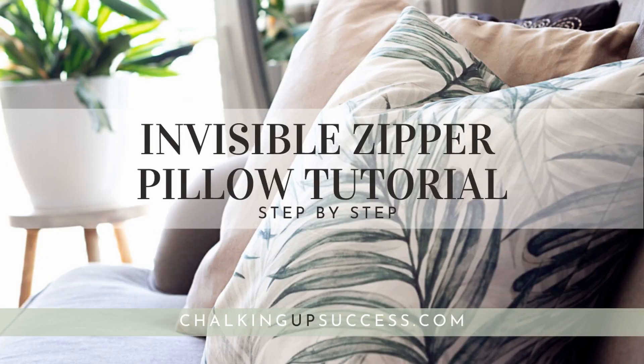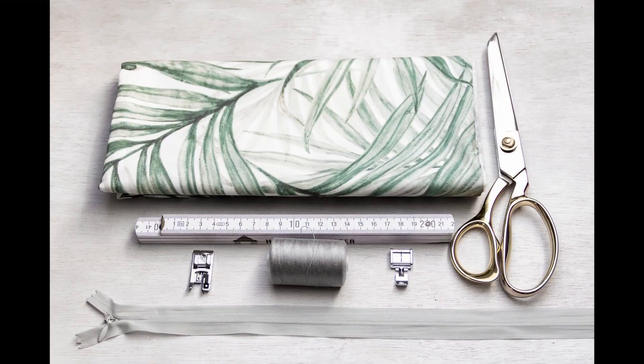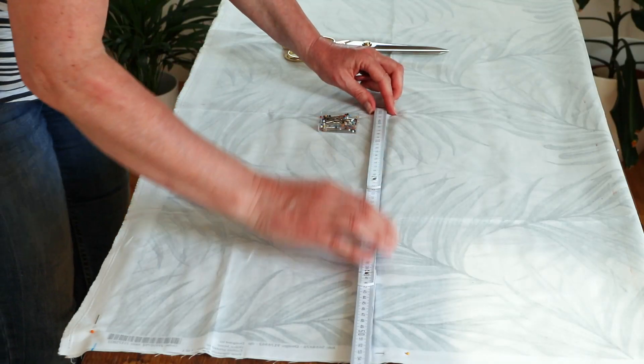To make your pillows you're going to need some fabric, an invisible zipper, cotton thread to match your fabric or contrasting if you'd like, scissors, some pins, and a sewing machine. If you're using the pinking shears method to finish the seams then you need pinking shears too. You'll also need the standard zipper foot for your sewing machine and the overlocking foot.